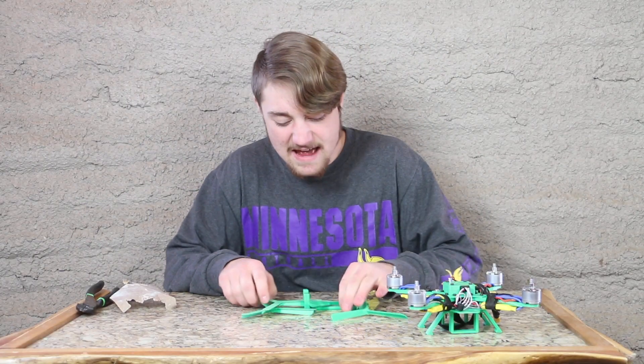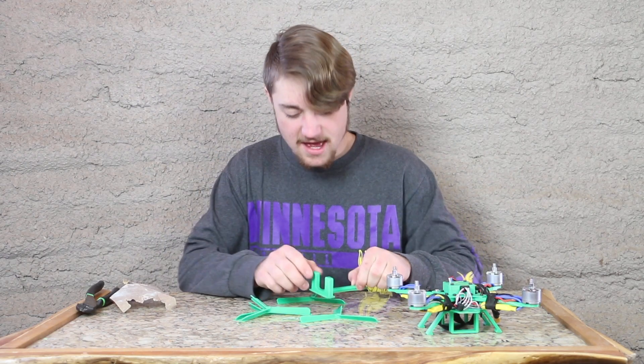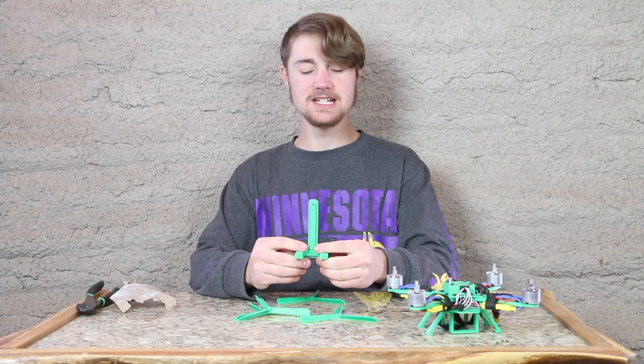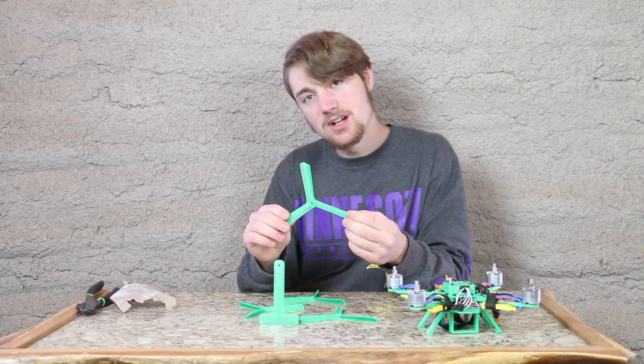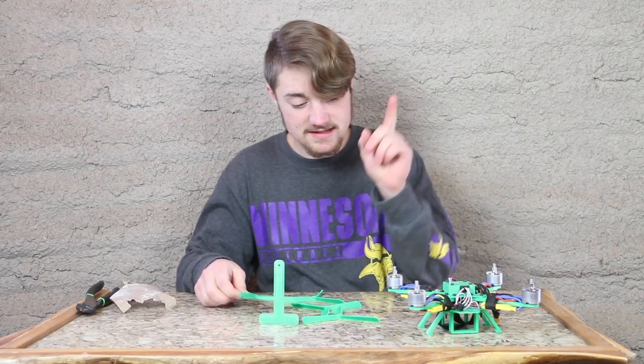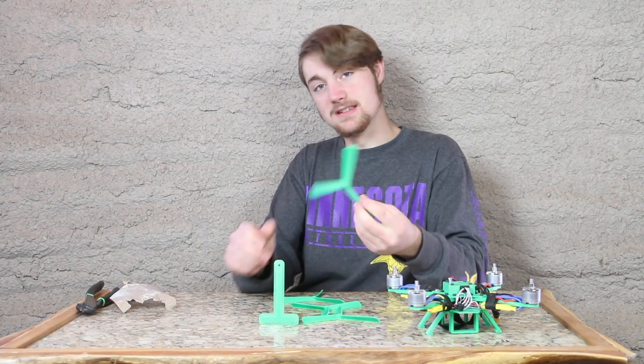The blades have finished and here they are. But not just the blades — I also 3D printed a balancing stand so I can balance these incredibly awesome looking blades. Because I learned something about 3D printed blades, or in other words, just blades in general.